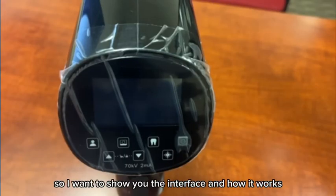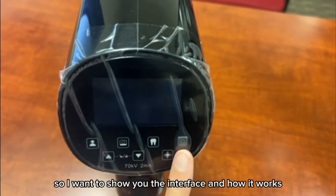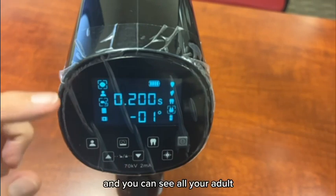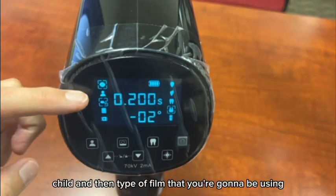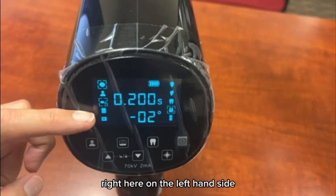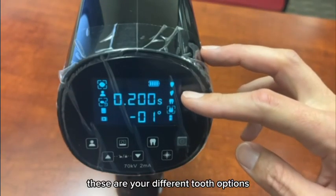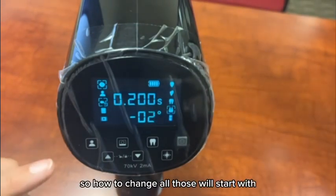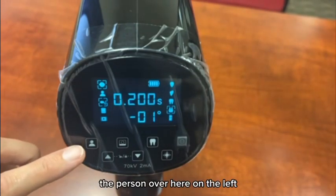Okay, so I wanted to show you the interface and how it works. Here's the power button, and you can see all your adult, child, and type of film options right here on the left-hand side. On the right-hand side, these are your different tooth options for your exposure. To change all those, we'll start with the person icon over here on the left.